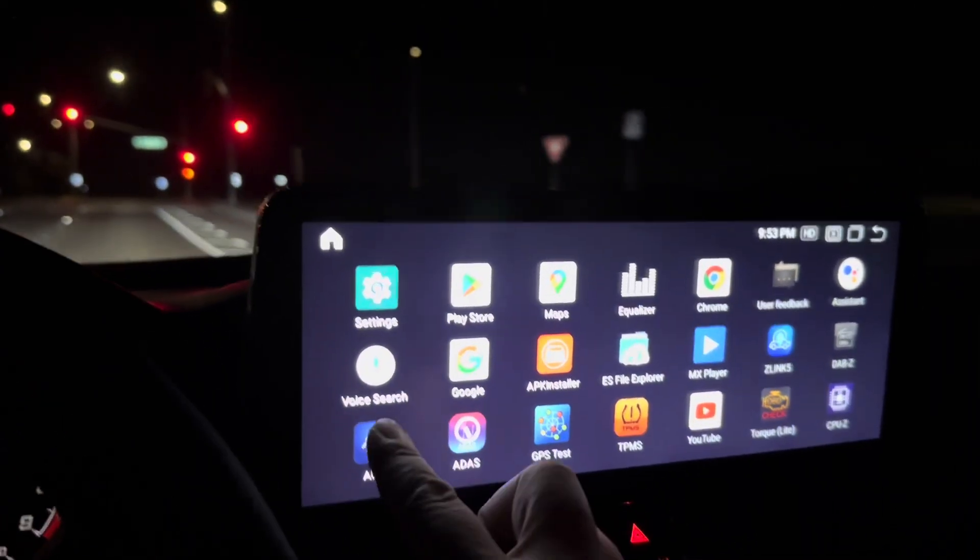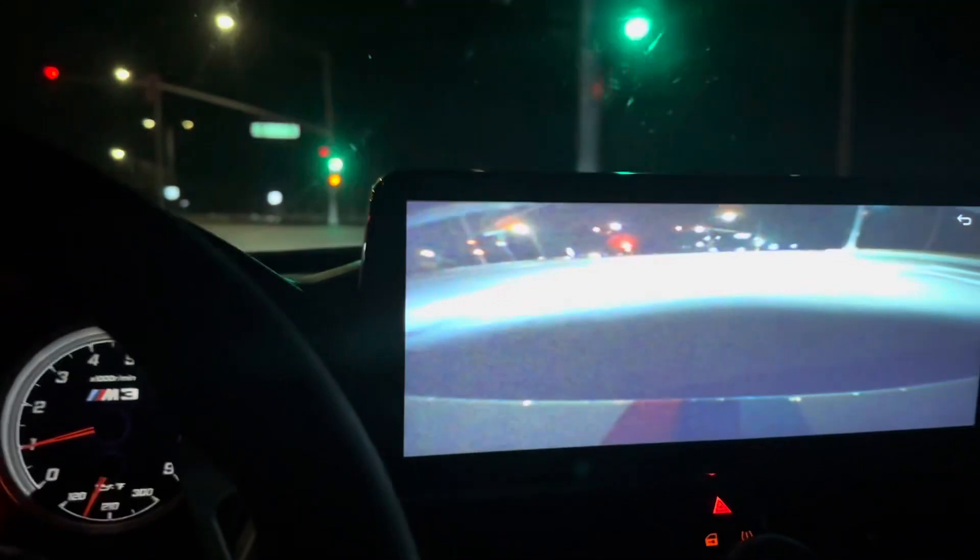Head over to the apps section — more apps — then go to AUX right here, and that is the front camera. As you can see, it's pretty decent quality. It's not HD; you can get an HD camera if you want, but I just got a regular standard definition camera. This is at night with no visibility out there and it still sees pretty well.